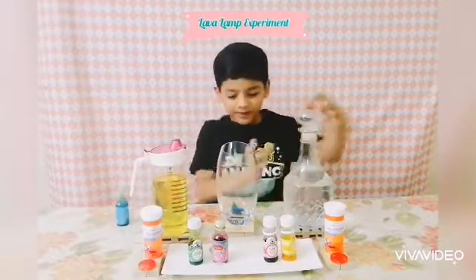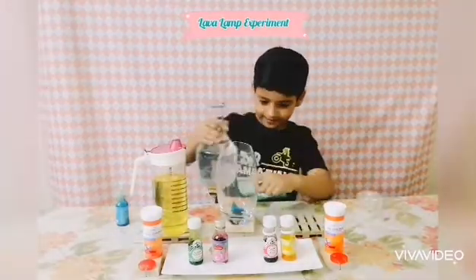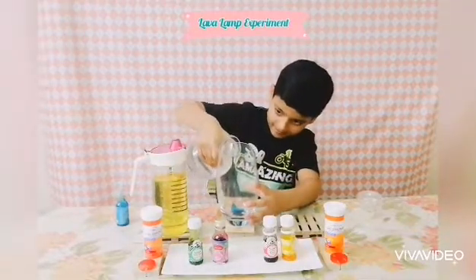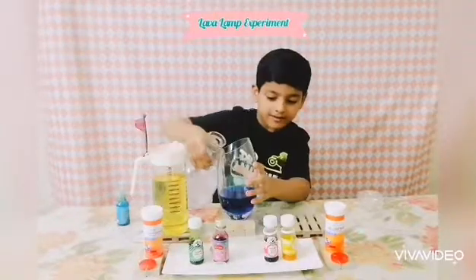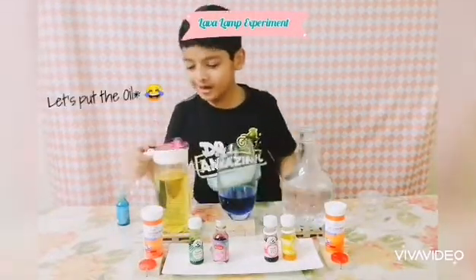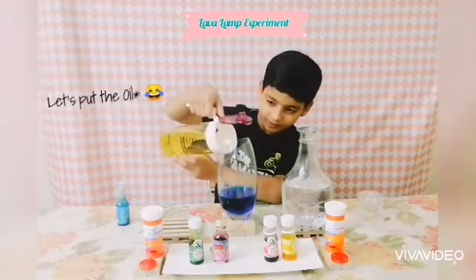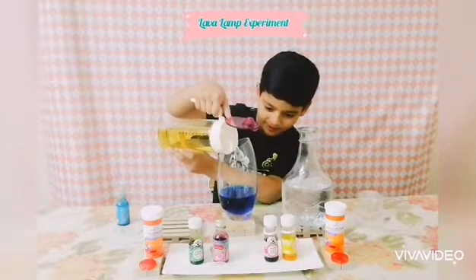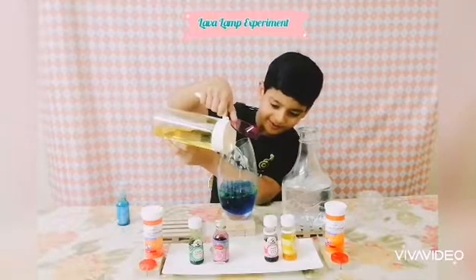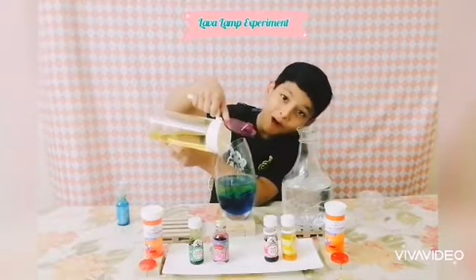Now time to put in the water. You have to put double the amount of water. Oh, I can't even see the oil — oh, it looks so cool already!